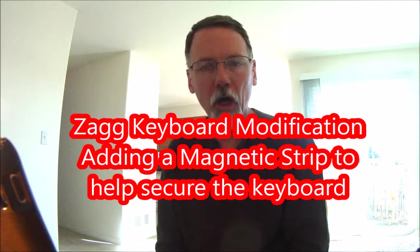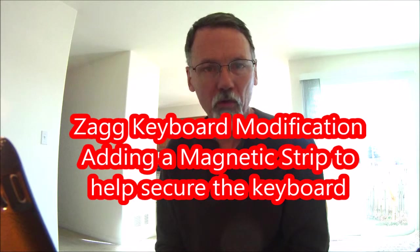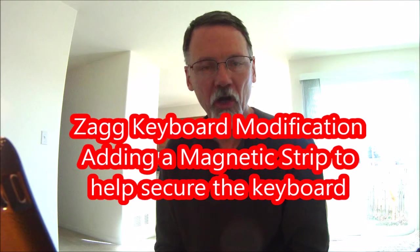Hey there, my name is John. I'm going to show you how I am going to modify my Zagg keyboard — probably one of the best keyboards I've ever seen for an iPad. One of the problems with this keyboard is that the iPad display tends to fall off if you've got it sitting on your lap.